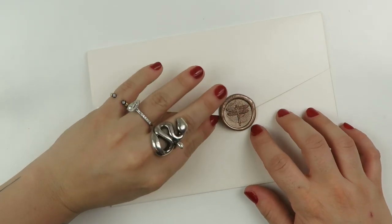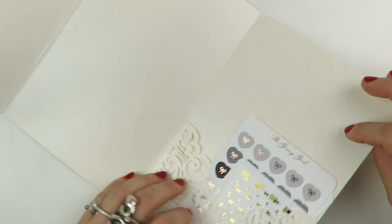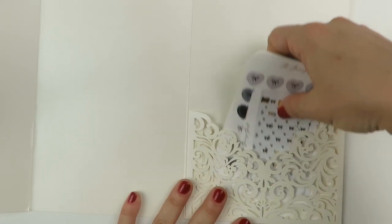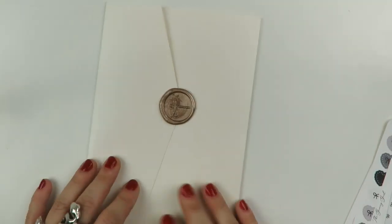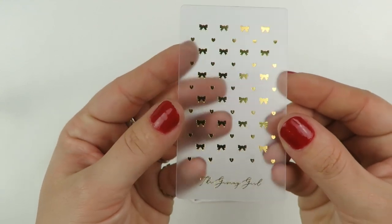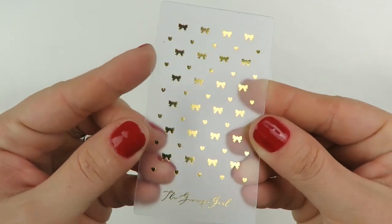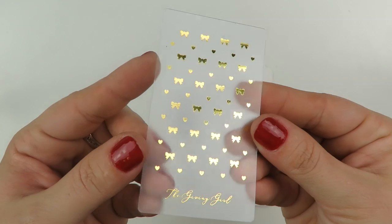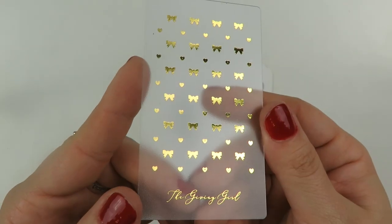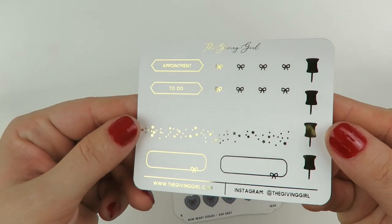Here is an order from The Giving Girl, which I love — the dragonfly seal right here. So this was a super tiny order; I believe it was like a $2 Tuesday or something. As usual, it comes with a cute little washi card. Like all of her orders come with a foiled freebie and a washi card. So this is a gold-foiled — oh, those are bows. I totally thought they were butterflies, but I have bows and hearts with gold foil. And then we have this freebie right here.